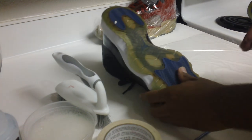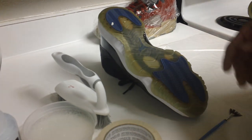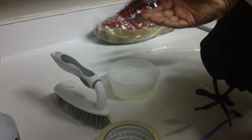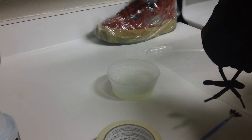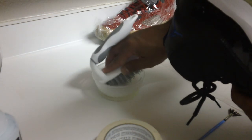First thing you want to do is clean the sole. You want to get as much grime, dirt, rocks, gum — whatever's on the shoe — off as much as possible. All I have right here is some hot water and Ajax dish soap, and a hard bristle scrub brush. You just want to go to work and use as much elbow grease as possible.